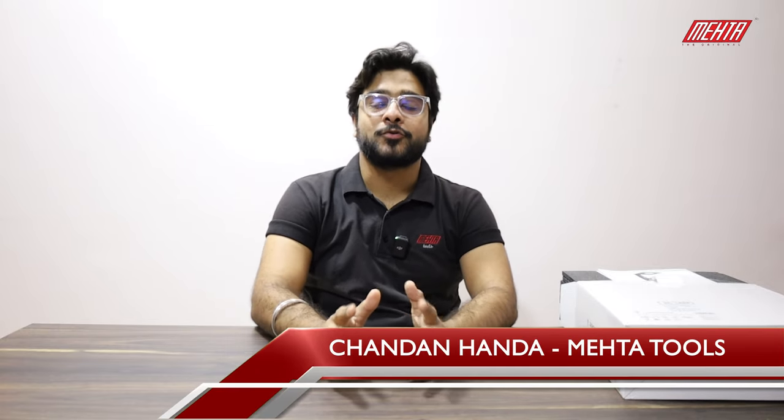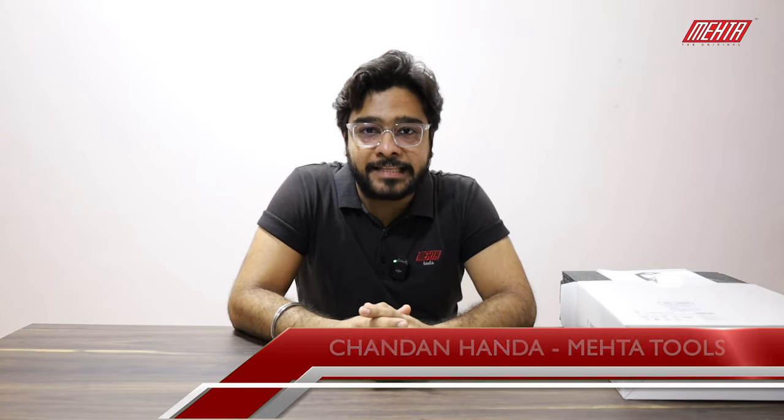Hi, this is Chandan Honda from Mehta Tools and today I'm going to show you the setup and the unboxing of the LaserMark M7. So here we go.